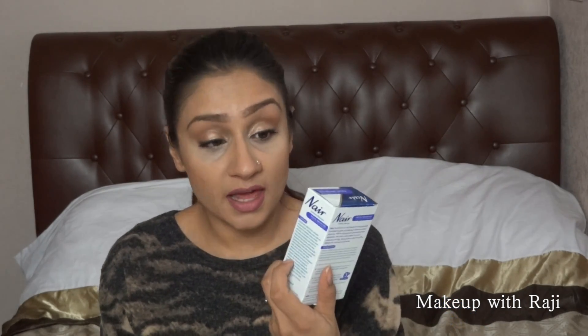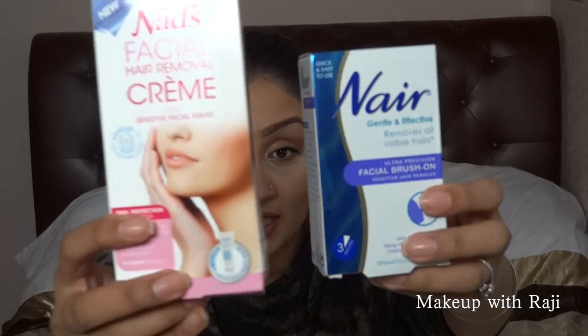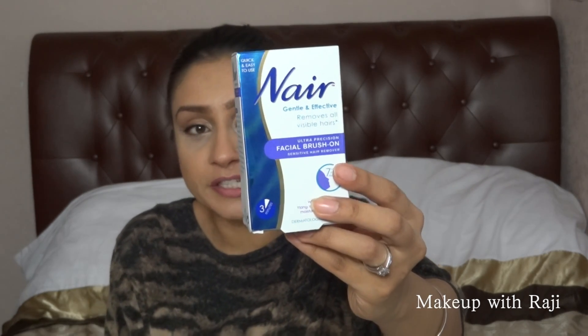These are seriously the best. This is Nads facial hair removal cream, but I actually prefer the Nair Gentle Effective Removal Cream — the Nads irritated my skin slightly, whereas the Nair doesn't. So I'm using the Nair in the demonstration. Also, I always angle the line — do not have a straight cut-off line, it doesn't look feminine. Keep it angled. It doesn't hurt at all.